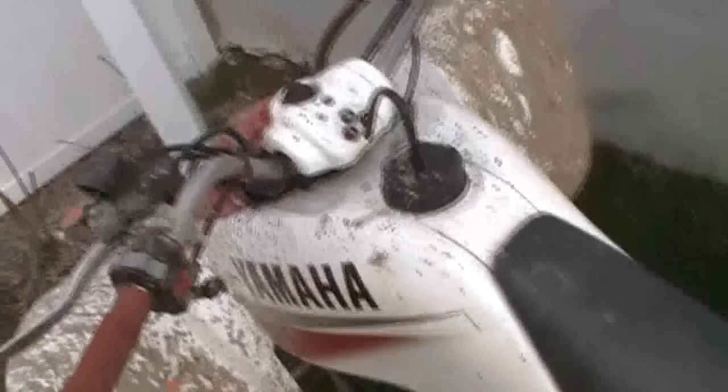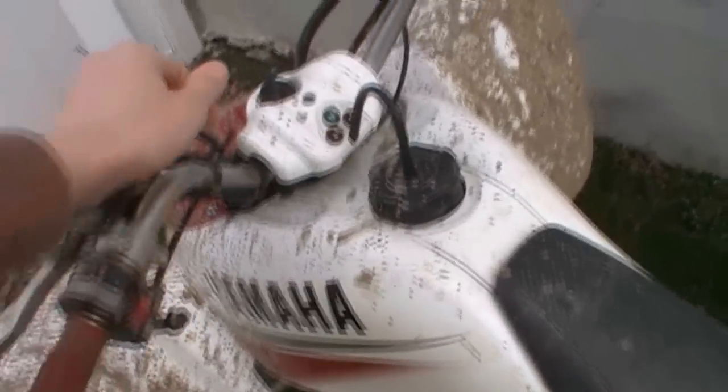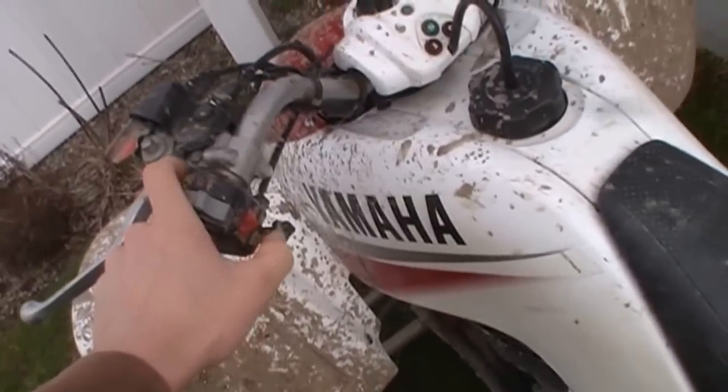I got a little problem with my four-wheeler. If I turn it on, choke it, let it warm up for a bit, I'll show you the problem.